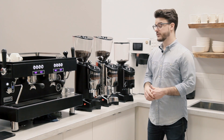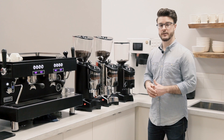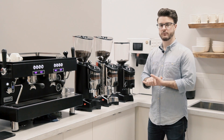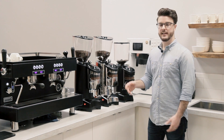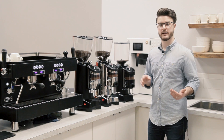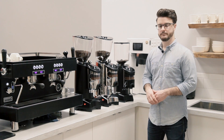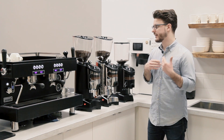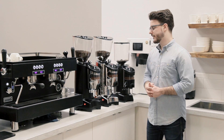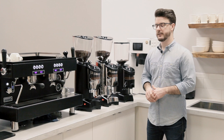Another reason would be that some people just don't like the tech. Some people don't like the button that you press to start a doserless grinder. They don't like the fact that there's an electronic control board there that they have to worry about. So they go with one of these because there's less electronics. Or if you are in an extremely busy cafe and you're just cranking drinks at the door, a doser grinder is still going to be a little bit faster than even the fastest doserless grinders.